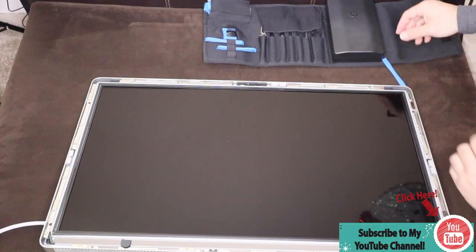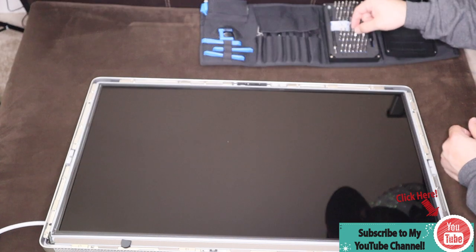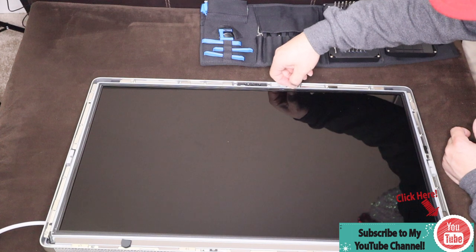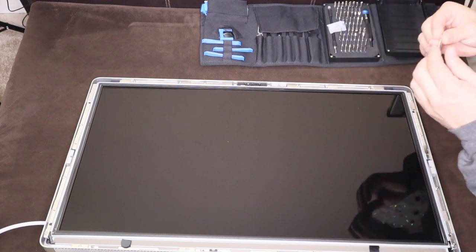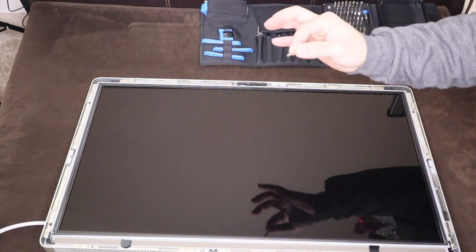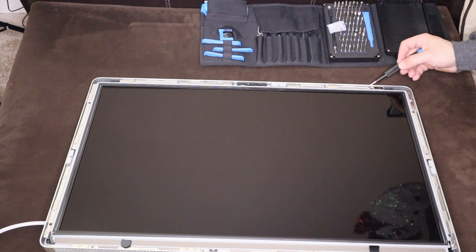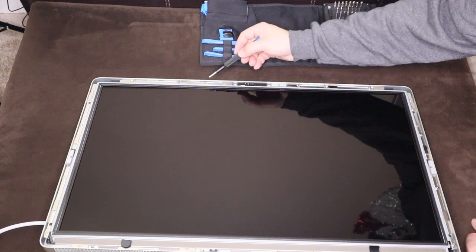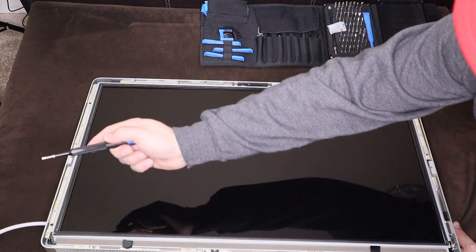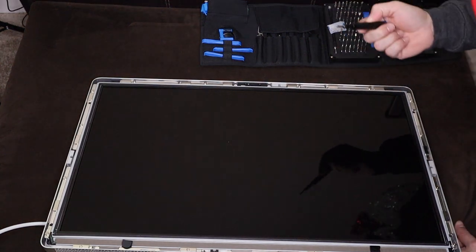After removing the glass, we have some screws all the way around. This is a T10 and we have one, two, three, four, five, six, seven, eight, nine, ten, eleven, twelve, thirteen, fourteen, fifteen, sixteen screws total.